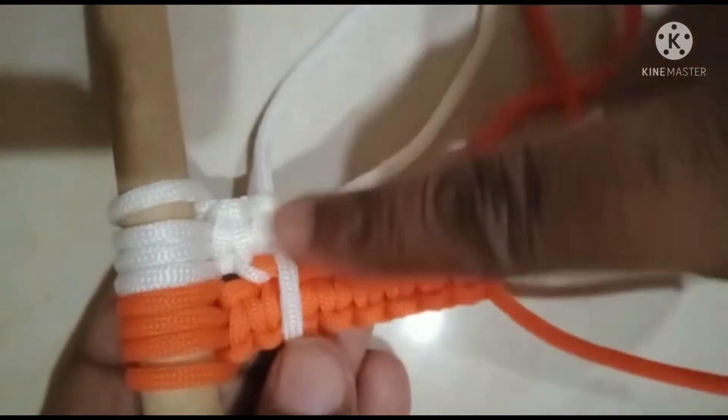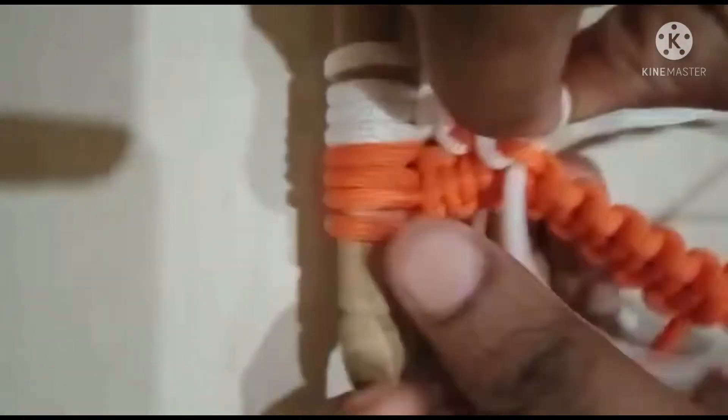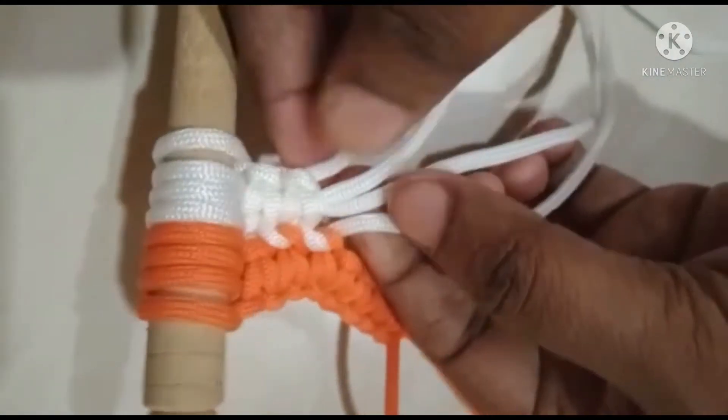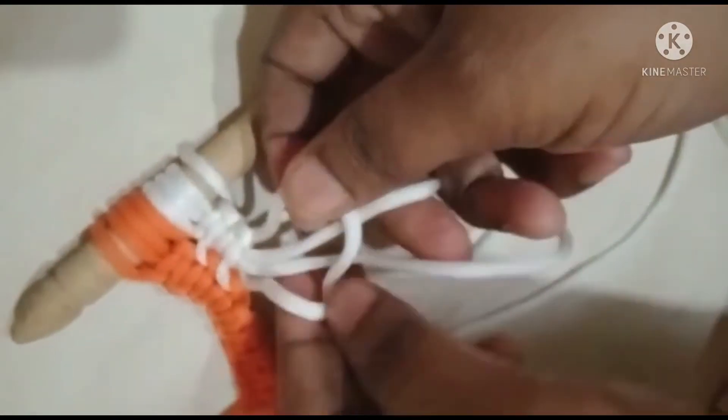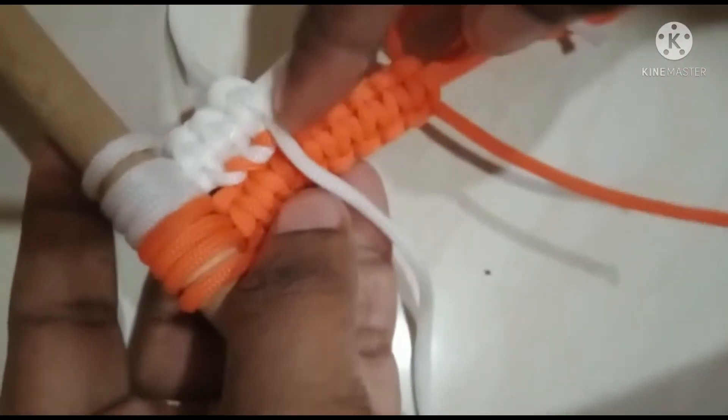We are going to add the thread to the right side. If we do this, we will make a different shape. We will put a square knot in the same way. We will put the thread in the orange and the thread in the thread.